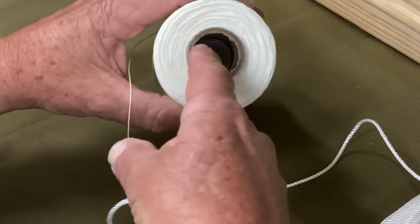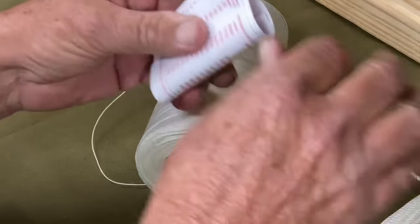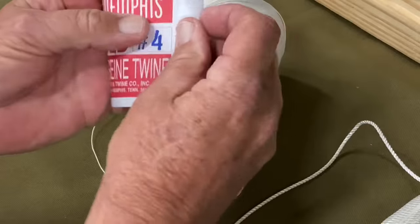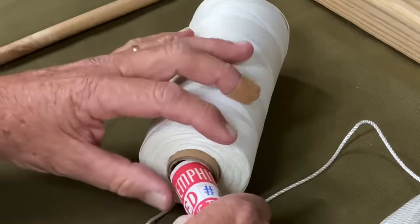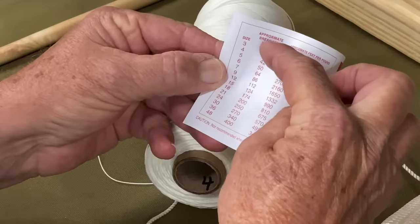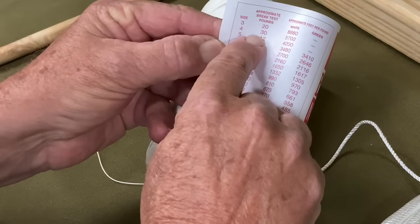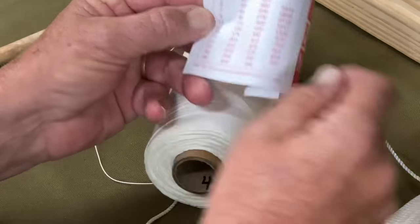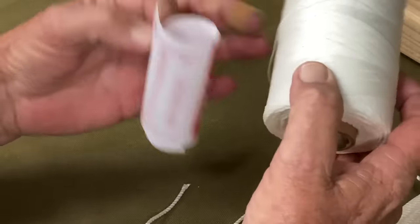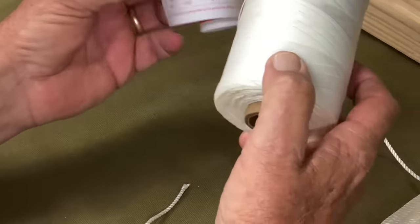Also, if you can see down in there, you can see the paper that came off the outside of the twine — and you can see it's number four. It's a good reference. You can reference the breaking strength: nylon number four breaks at 30 pounds, so it's about a 30-pound test for number four. Now when you put a whole bunch of these together in a net, it makes a fairly strong net.